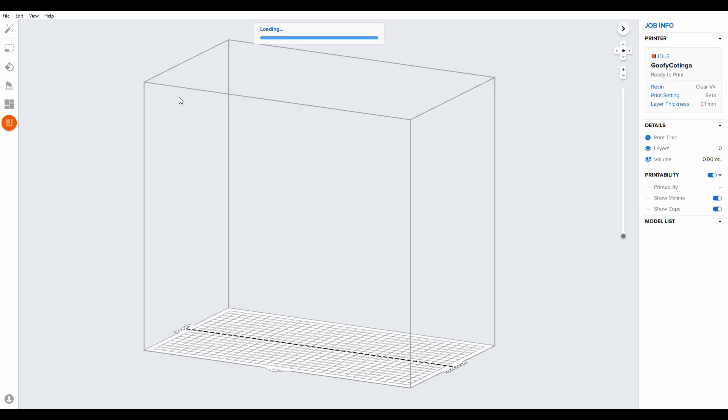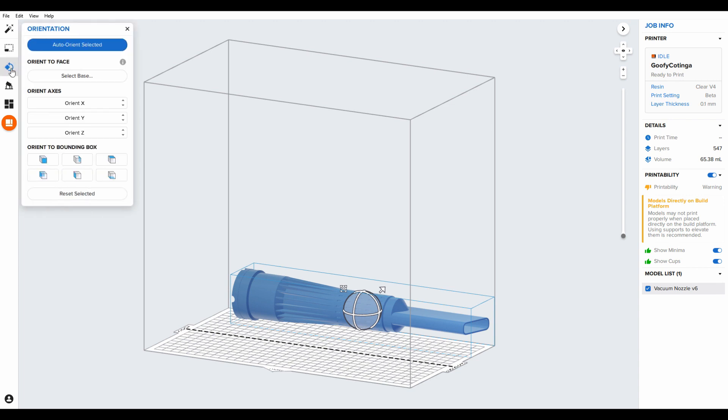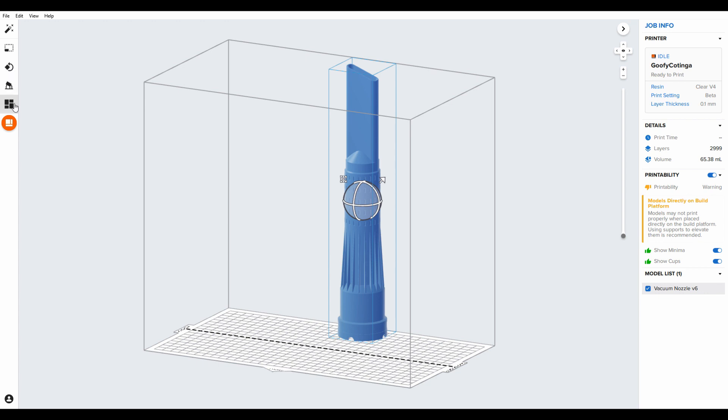What we're going to do next is show you the whole process of running a part, so we'll jump onto the computer to set up the part in PreForm and start the print. The part is open now — what we will do is orientate it standing up. For the purpose of this video, we're just going to scale the model down a bit to show you how the supports would look on the part.